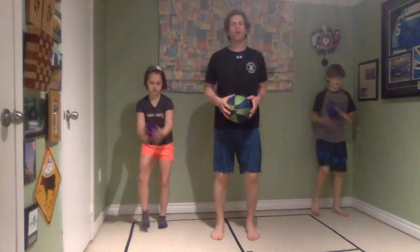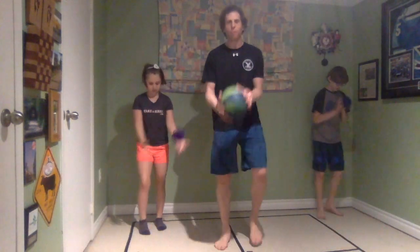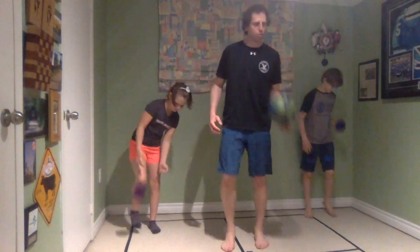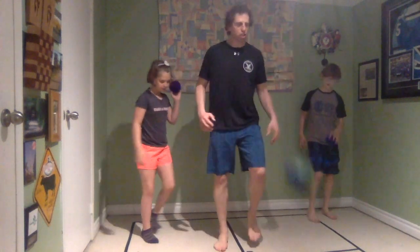Grab your bouncy ball and follow me. We're going to do some four square aerobics — keep your march going, use that warm-up fitness, don't lose it. Let's start with two hands on our ball, just bouncing it on the ground and catching it with two hands. There's going to be a lot of bouncing today in Foursquare, so I hope your ball can bounce nicely right back up to your waist. Let's try that with just your right hand — if the ball is too big, you can always switch to two hands.